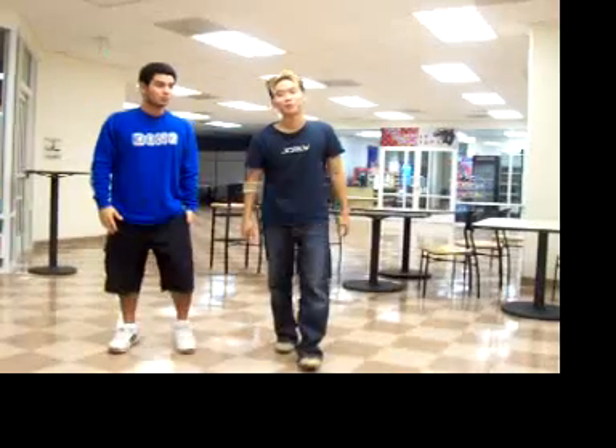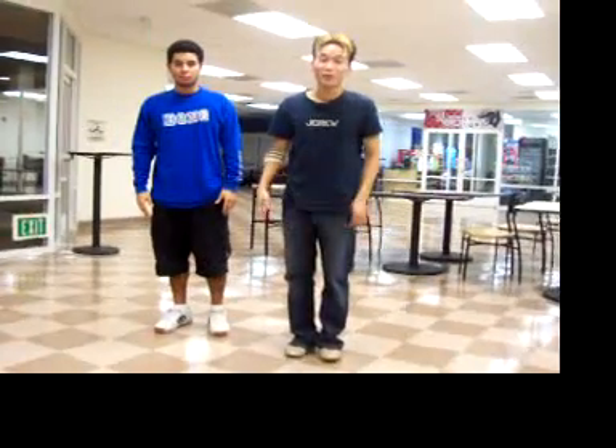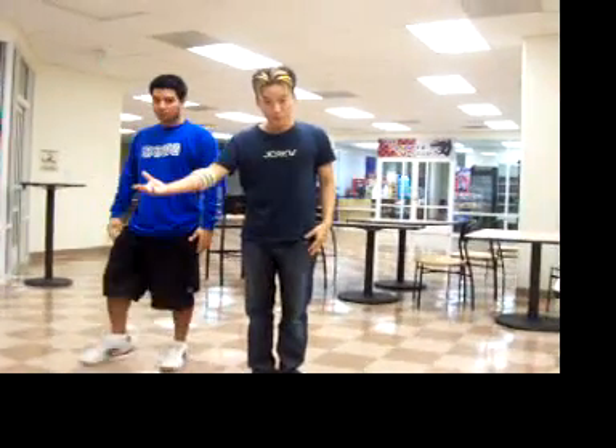Hello there, and welcome to Booty Instructional Popping 101. I am Willie Johnson, and this is my Mexican music friend, Jorge. Hello! Today, of course, we are here to introduce you to Booty Popping.